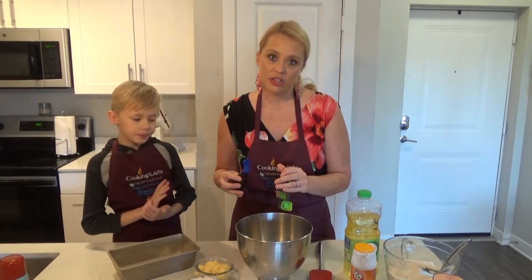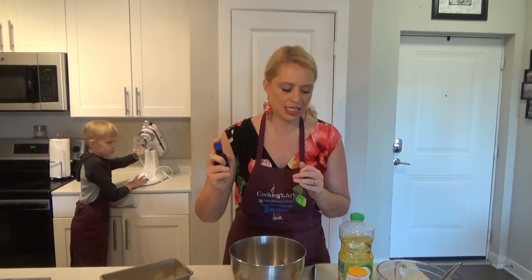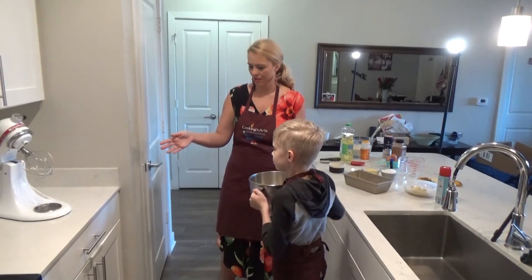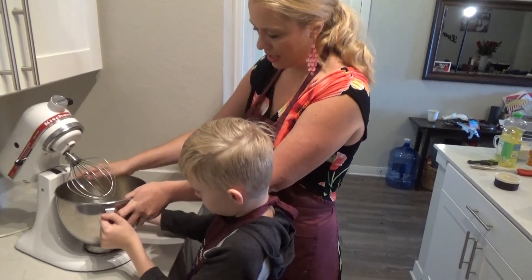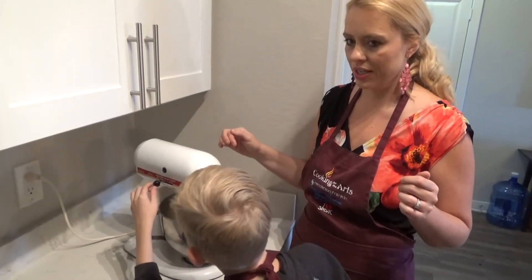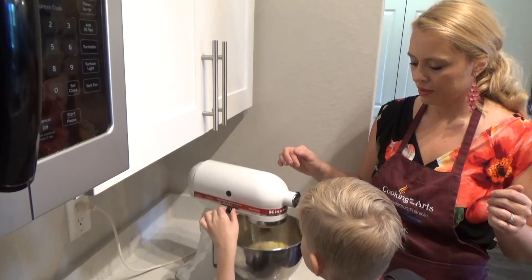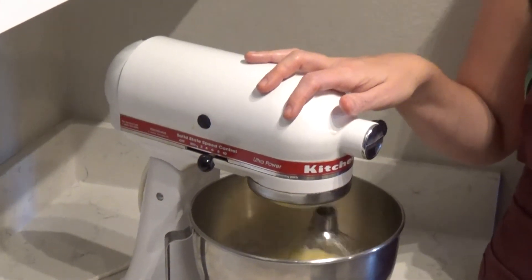What we'll do is mix this in the mixer and then come back and add our coconut, pineapple, and banana. Carson, do you want to turn the mixer on? Make sure this is secure — get it on there and twist it until it locks. Start it just one notch, and then turn it up. So while that gets going, I'm going to grab the ingredients we need to put in.